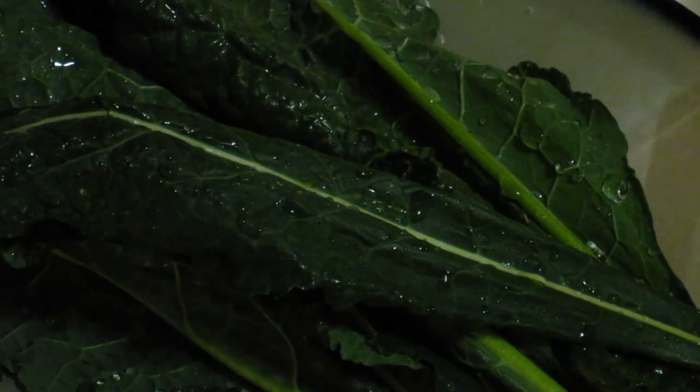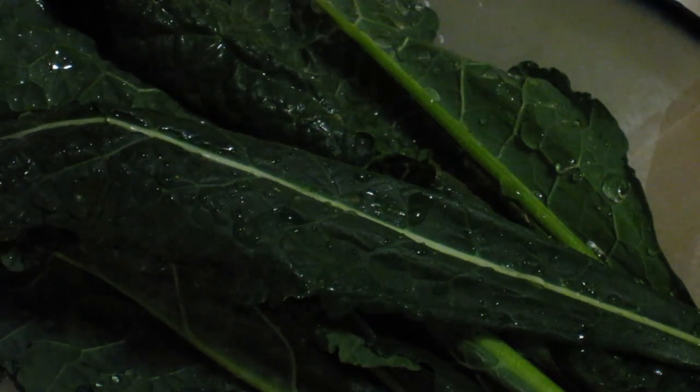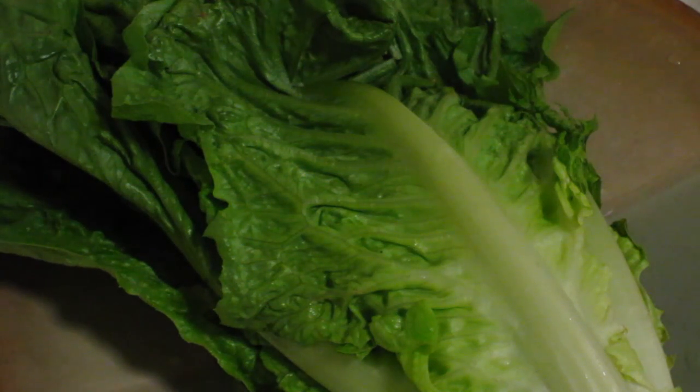Okay, it is done. Here we have one bunch of romaine lettuce. Let's do the same thing — let's rinse it out, rinse all the dirt out.